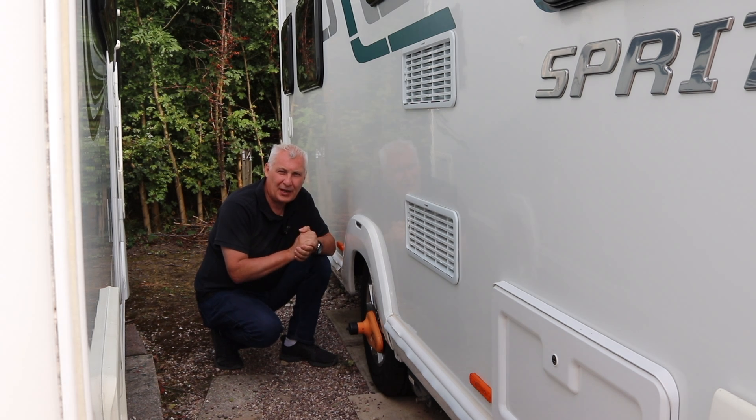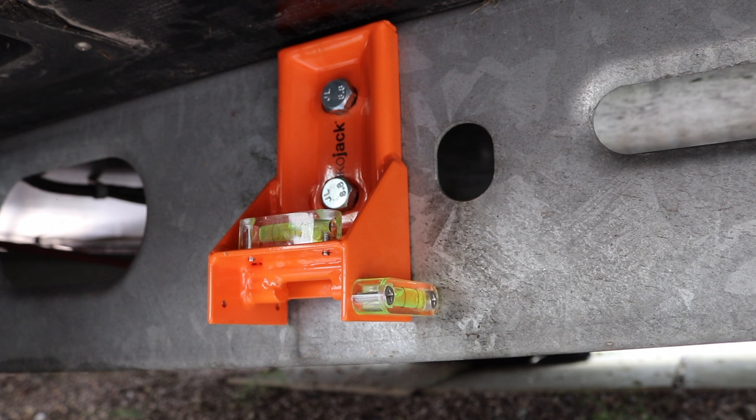I'm going to show you what I'm using in terms of jacking plates and jacking system for the caravan. The jacking plate bolts to the side of the chassis at its strongest point, where the stress is least, rather than here.